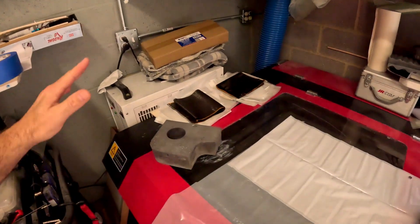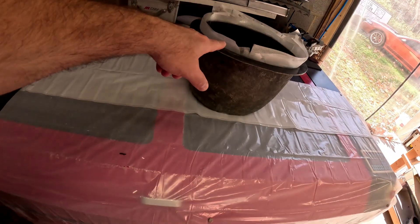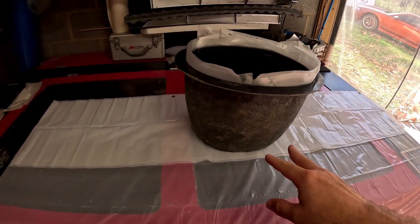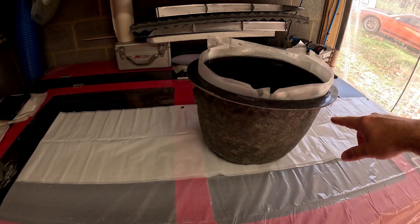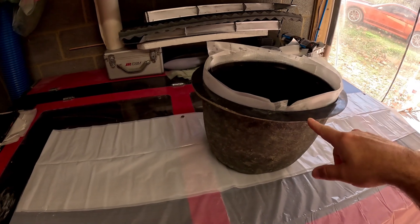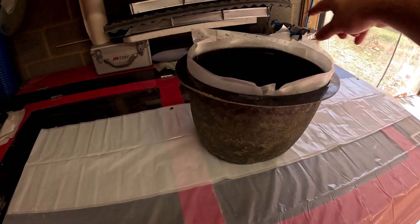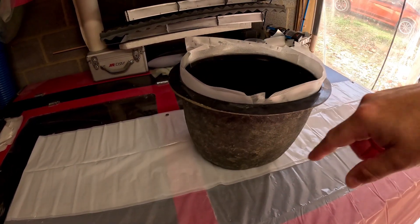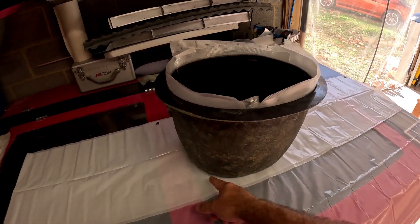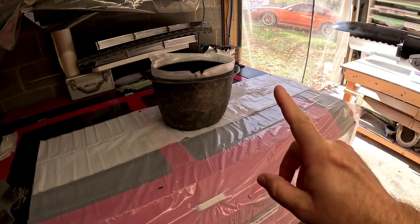Today I got all the fiberglass and carbon fiber layers laid up for the rest of the cowlings, and went ahead and did one cowl layup. That layup is: a single layer of 1.5-ounce fiberglass cloth on the outside, a layer of 6-ounce fiberglass around the nose bowl, a layer of 1K/3K hybrid carbon along all the flat areas, then 6-ounce fiberglass on the inside, and another layer of 6-ounce fiberglass in the nose bowl area for extra strength and stiffness since there's no carbon there.